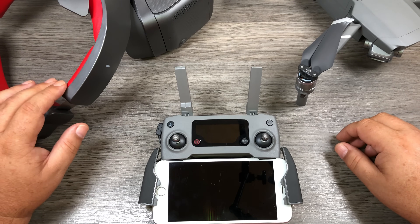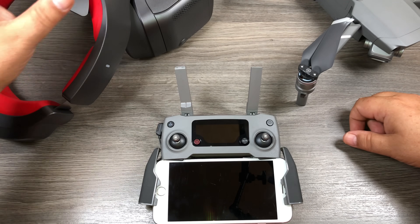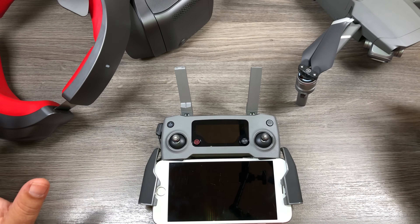Good day folks. Today in this quick little video I'm going to show you how to connect your DJI goggles to your Mavic 2 Pro. It doesn't matter whether you have the original goggles, the white ones, or the racing edition, which is what I have here, or whether you have the Mavic 2 Pro or the Mavic 2 Zoom — all are compatible. So let's get started.